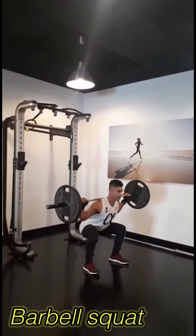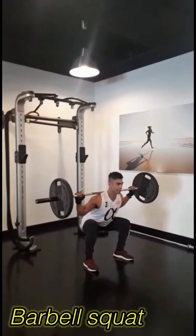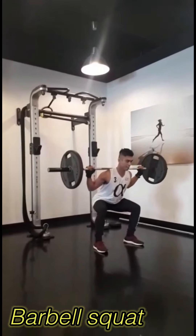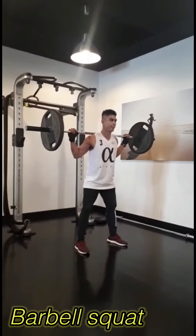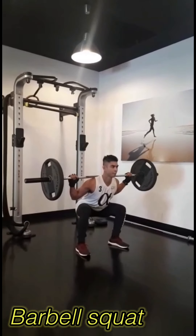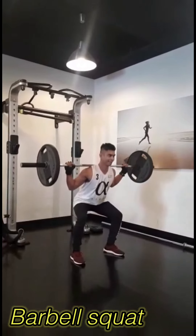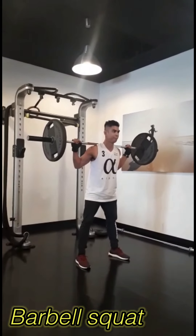Next one is barbell squat. Barbell squats build large and powerful legs, provide a full body workout, burn extra calories, offer better flexibility, improve heart and lung capacity, build stronger core muscles, and promote healthier bones, joints, and body tissues. Keep your head neutral.